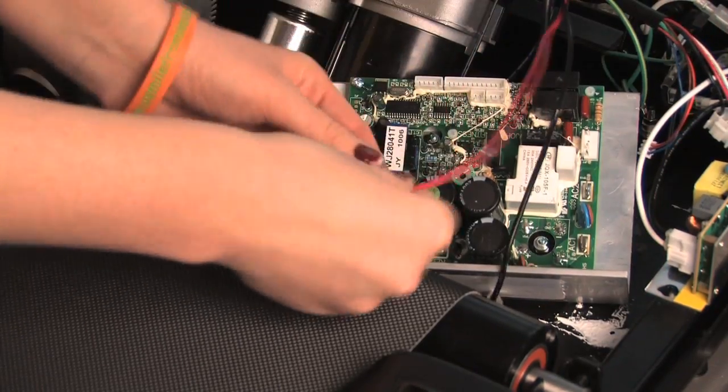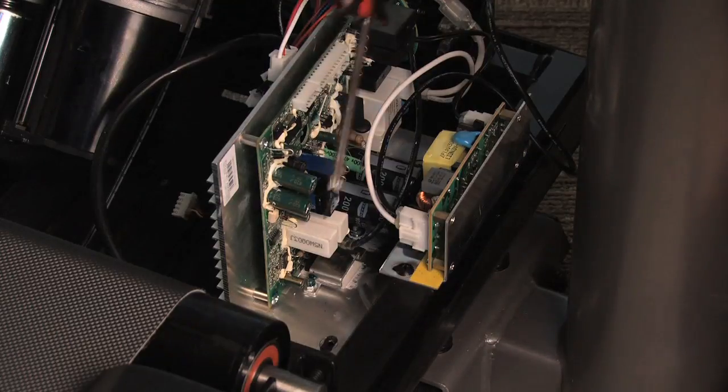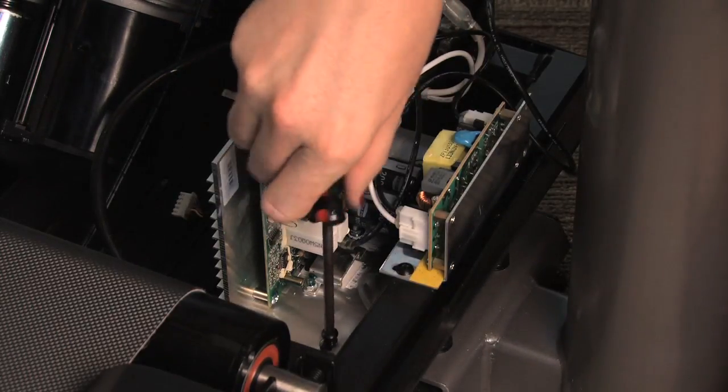Plug the red and black motor wires into the new board, matching the wire with the corresponding spade. Install the new motor control board to the frame using the same screws.